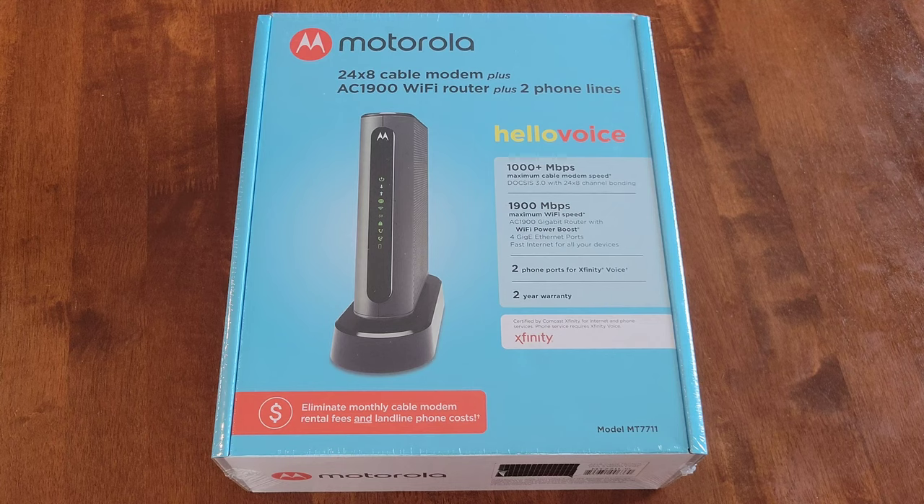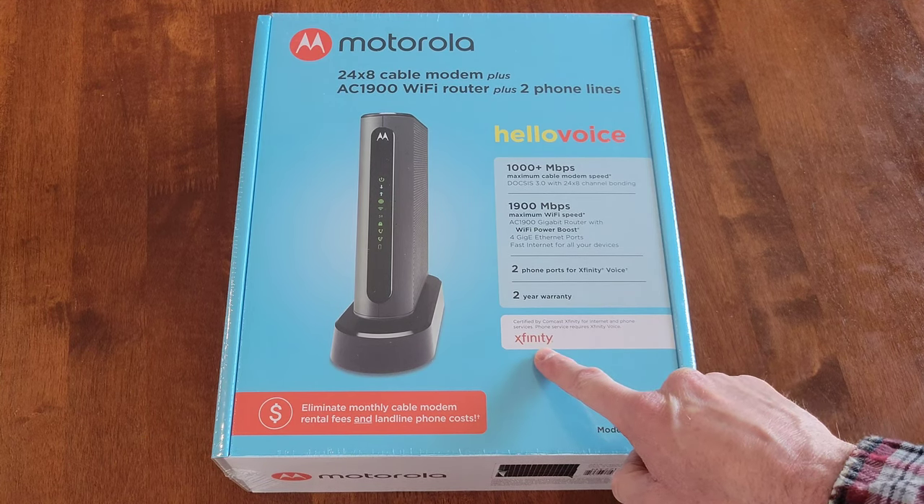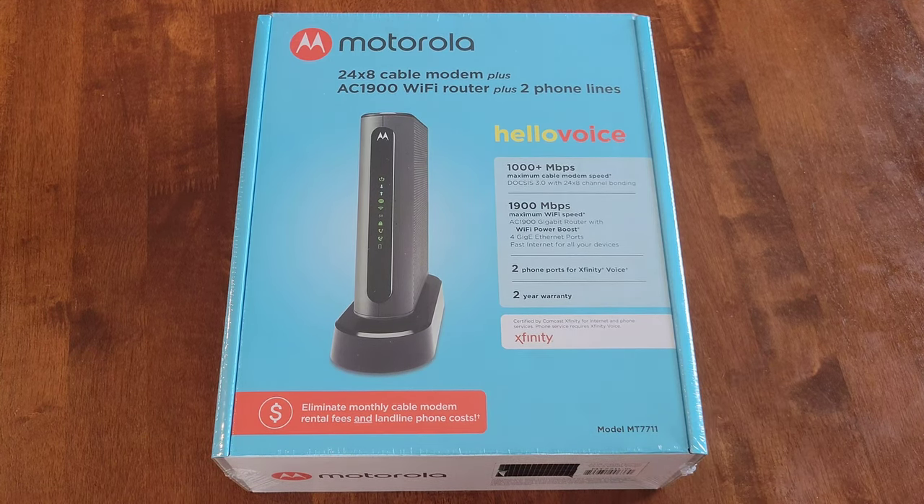We have Xfinity, and it says right here: certified by Comcast Xfinity for internet and phone services. Phone service requires Xfinity voice — we don't have Xfinity voice, so that's not a feature we're going to be using. But it's there in the future in case we ever do want to upgrade and use that feature.